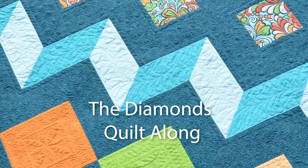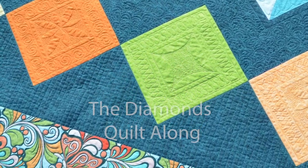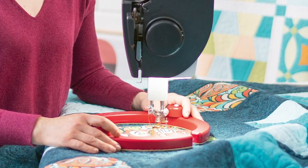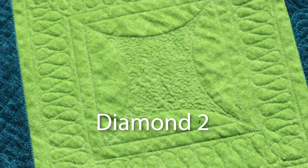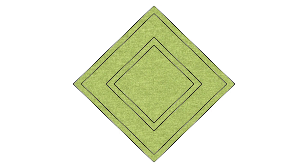I'm Bernina expert Amanda Murphy, and in this video I'll show you how to quilt the second diamond from our diamonds quilt-along. You can find PDF instructions on Bernina's blog at we-also.com. Each of the diamonds features a different design within a similar framework, and there's a separate video on We Also that shows you how to quilt the framework — I did that with my Every Angle ruler.